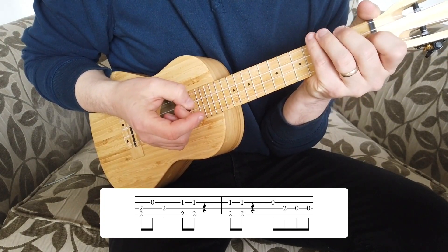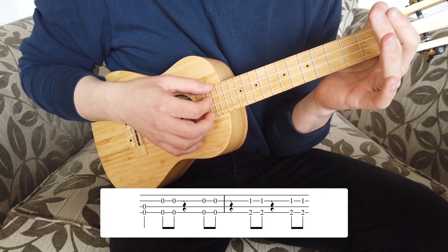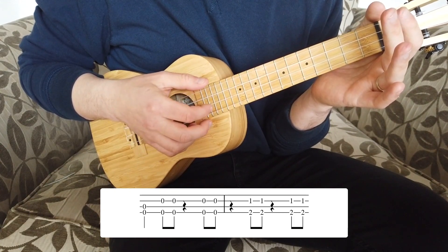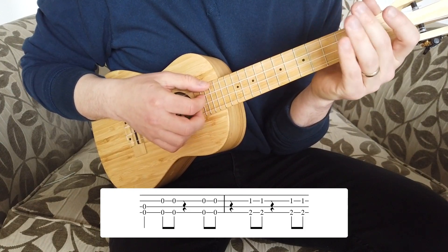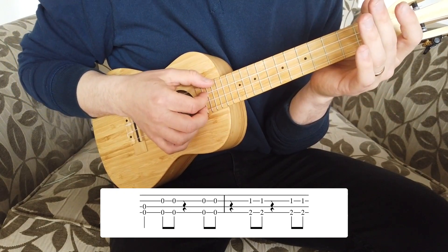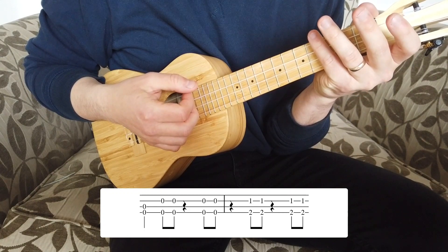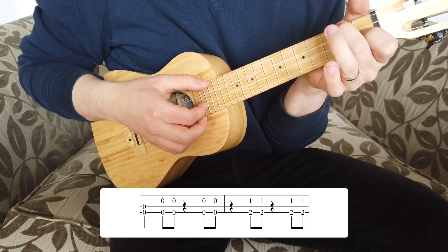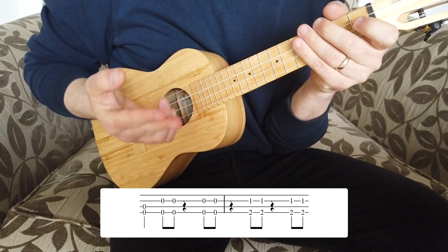We've got two more bars of the intro, bars seven and eight. Bar seven is entirely open — no fretting at all. Pluck the G and C strings together for one beat, then pluck the G and E strings together in that punchy rhythm. Timing: one, two and three, four and. Bar eight has the F shape back on — there's a little pause so we skip the first beat and play one, two and three, four and. That's the entire intro.